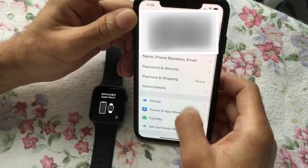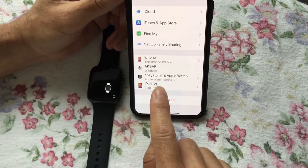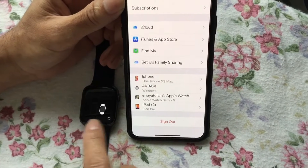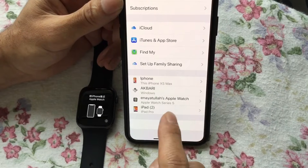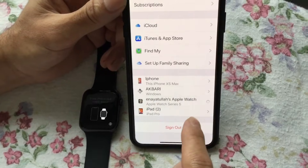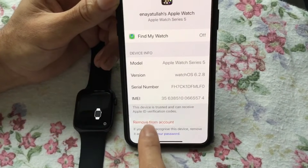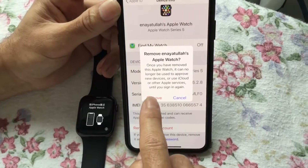But if you go back to Settings, then to iCloud, and look at the bottom, the Apple Watch is still locked to my iCloud. This is the most important step — if you don't remove it from here and you pass it or sell it to someone else, they can't activate it. So click on it and select 'Remove from Account.' Click Remove.